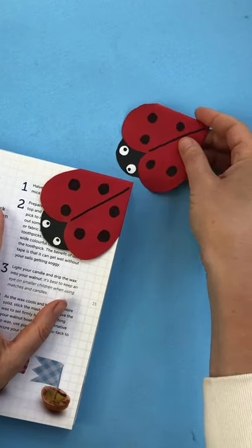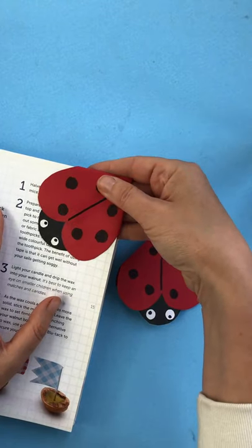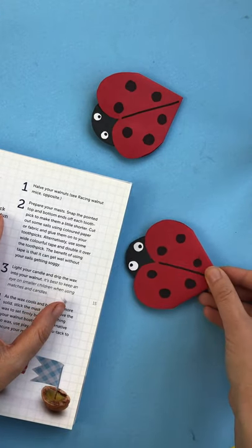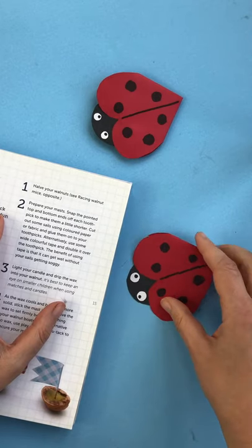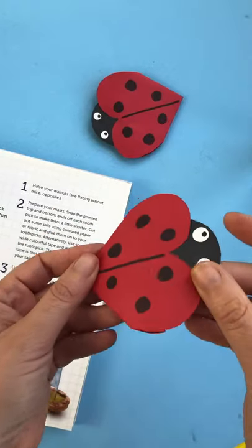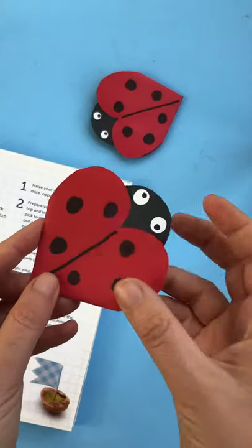This is our super easy ladybird — or ladybug — bookmark, and I just think it's so cute. It's a really nice craft for summer. All you need is paper, some red and black paper, some pens, and off you go. It's great if you're making bookmarks at summer camp this year.